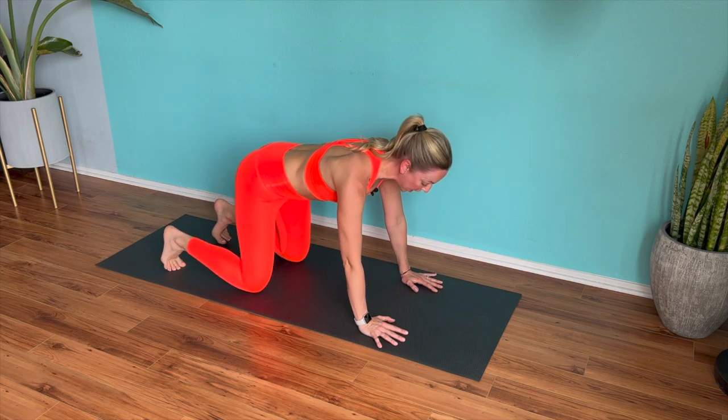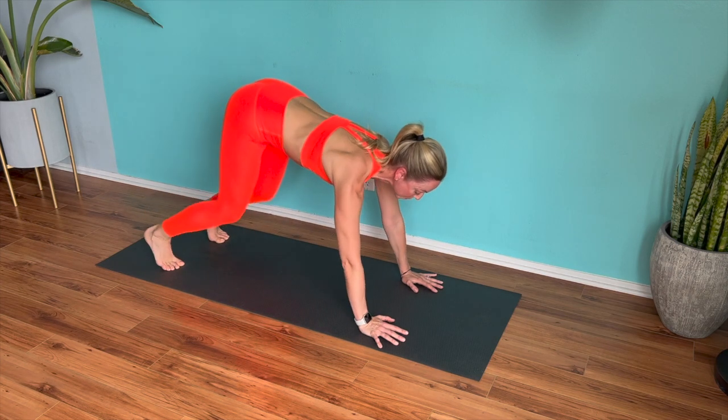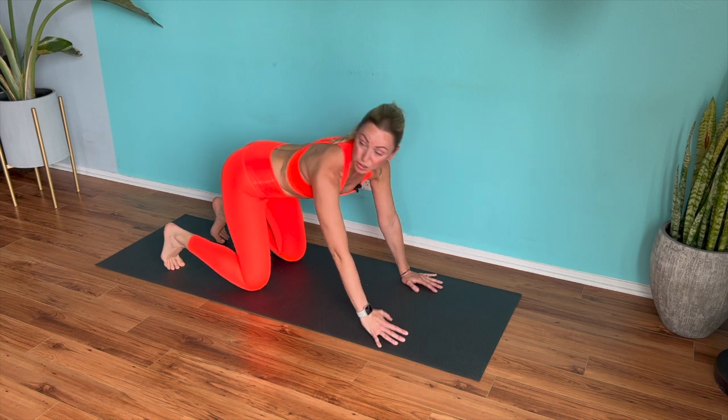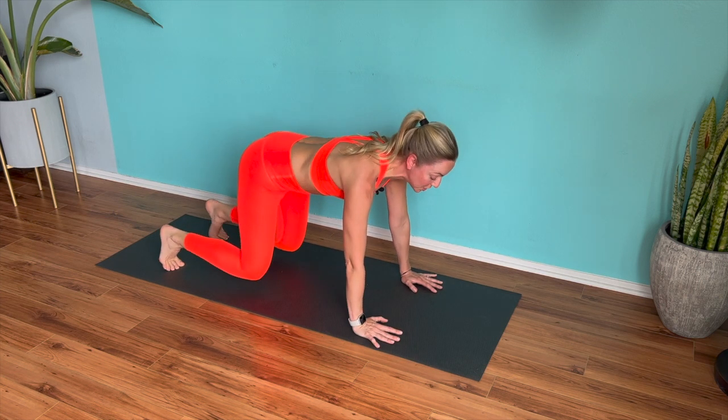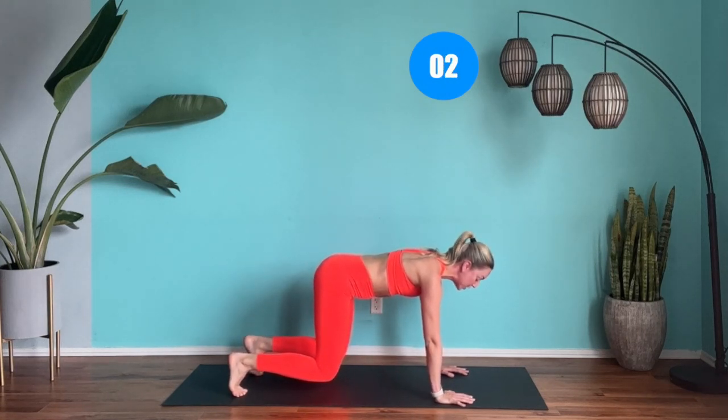If you feel like you've got it in you today, go for a nice strong hold and keep those knees a few inches off the floor. If you want to do a little kick back and then back into it, go for it rather than coming down. Otherwise, give me knees down and up. Last five seconds — I'm going to hold it. Three, two, and one. Good job.